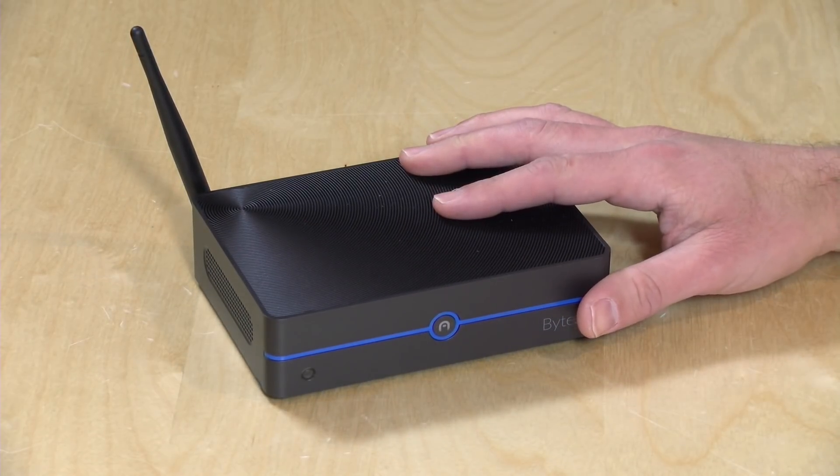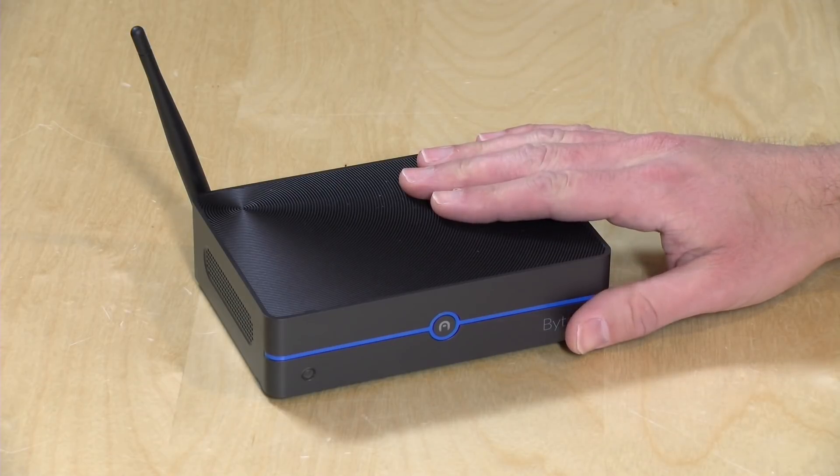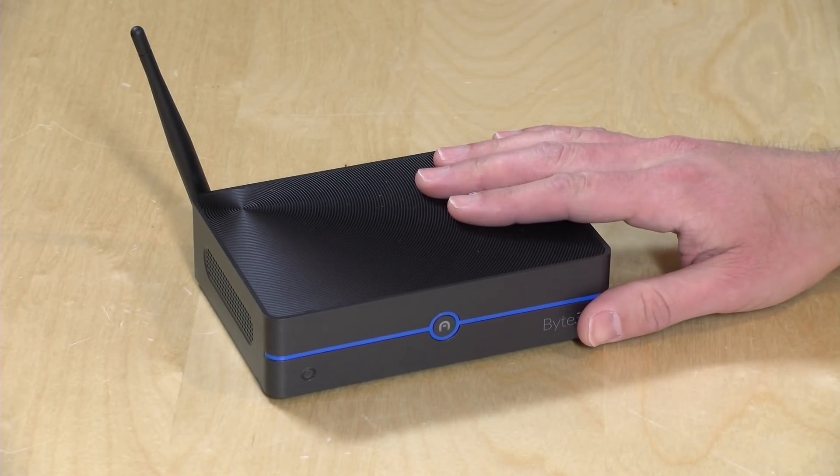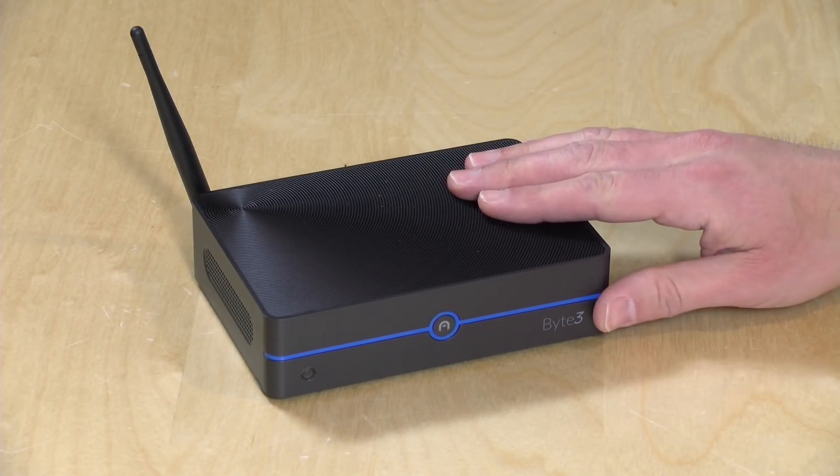This has got an Intel Apollo Lake N3450 processor built in, four gigabytes of RAM on this one, and unfortunately only 32 gigabytes of eMMC storage. They will be releasing an eight gigabyte model — that one too will only have 32 gigabytes of built-in storage, but they did offer a lot of ways to expand that onboard storage.